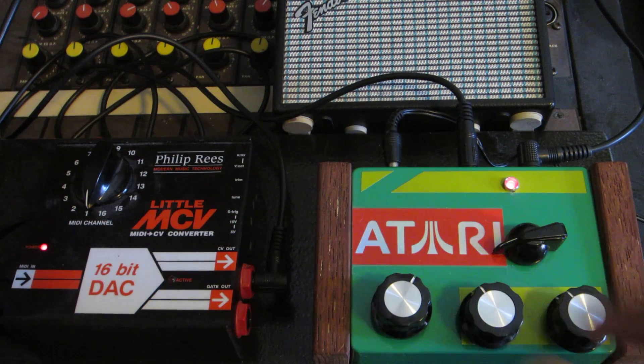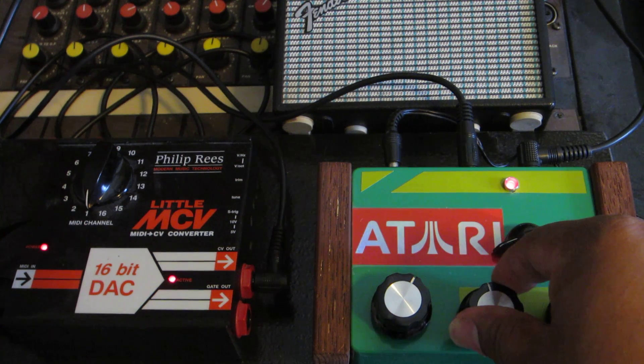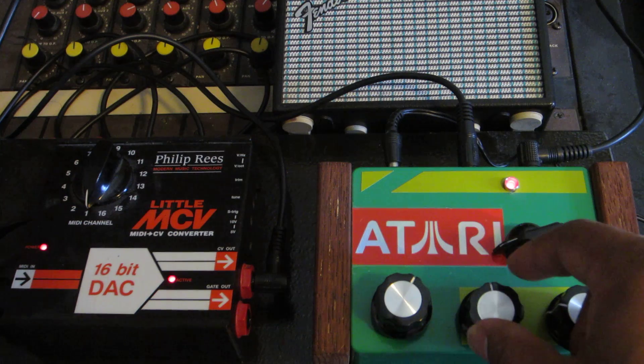I'm going to switch it to the bass. And you can switch it back.